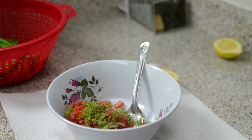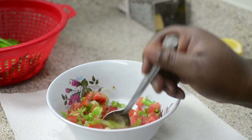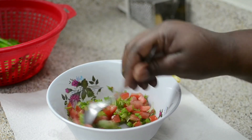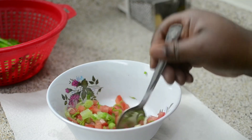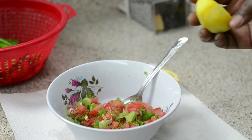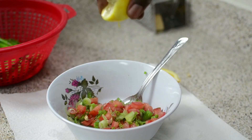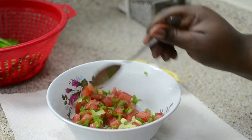Mix this really, really well — liberally — because you want to kind of bruise up your herbs and tomatoes so it can be nice and luscious. Technically you're supposed to add olive oil to this, but I don't want it. I never cook with olive oil on this channel — I don't like the flavor or the smell. But add your olive oil if you prefer that extra fat.